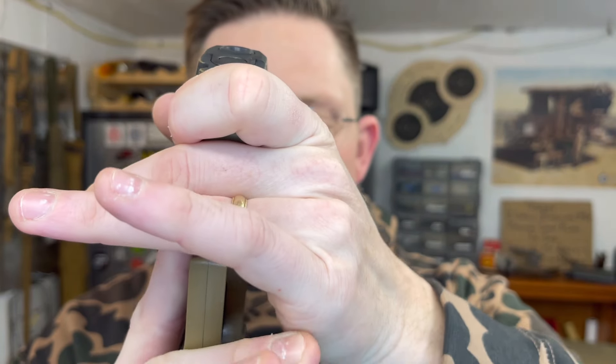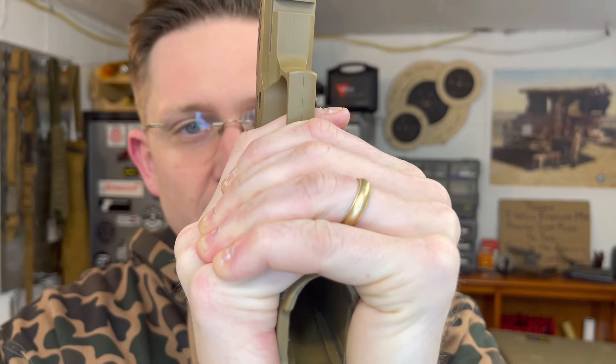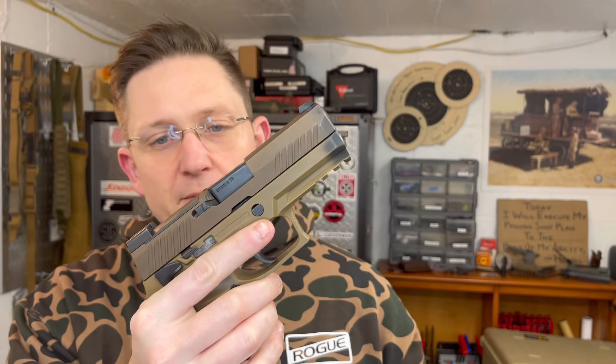Instead of taking it like this and really putting it behind my wrist, I'm coming out a little bit with my strong hand and taking my support hand — you can see it gets chewed up because I shoot this a lot — coming from the seven to the two, squeezing really tight front to back with my pinky on my strong hand and pulling like that. That worked for me: groups tightened up, speed got better.